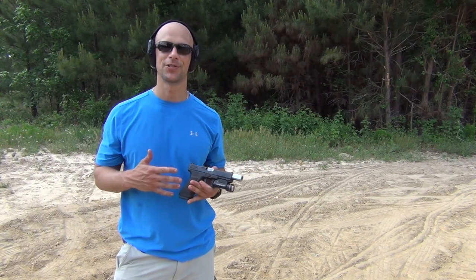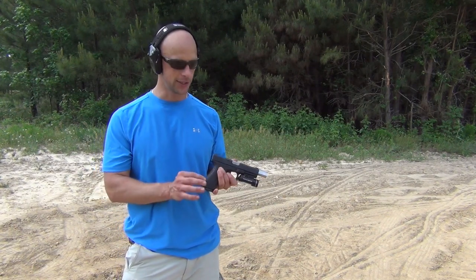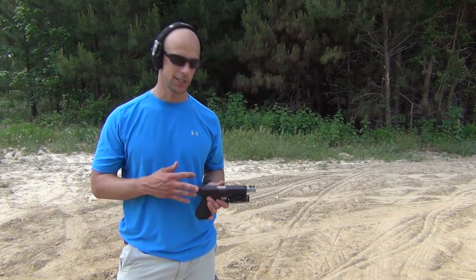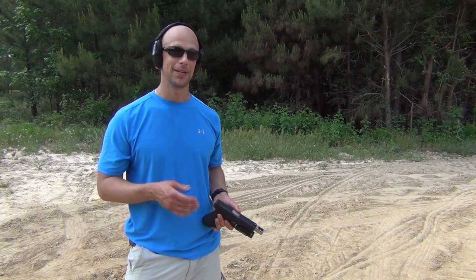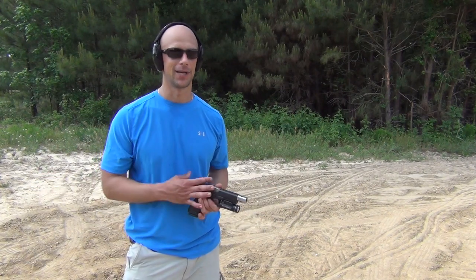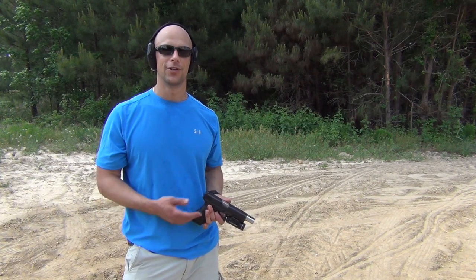Recoil is pretty stout — there's no getting around it. Even in a Glock frame, which is a very soft-shooting gun, the frame flexes to help absorb recoil, and it's wide, distributing recoil across a wider section of your hand. The brake also helps reduce recoil. But even with all that, it still feels maybe even a little hotter than a Glock 20 with Underwood ammo. There's definitely a recoil impulse there, so keep that in mind if you're a novice shooter.